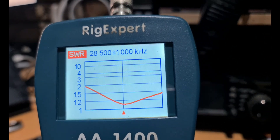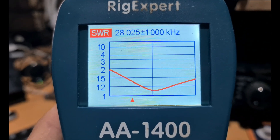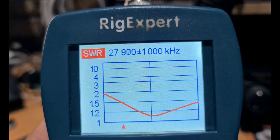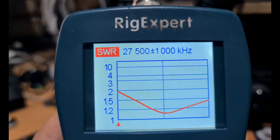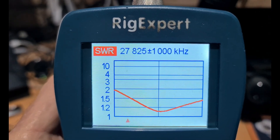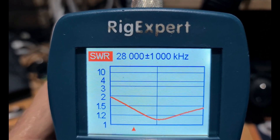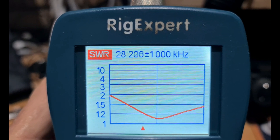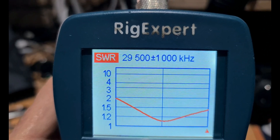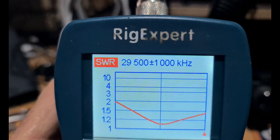The center is about 1.1:1. If we move down the band... this is even good for 27 MHz — look. With a tuner you could get that in, and we could probably fine-tune it even more. At 28 MHz we're about 1.3:1, and at 29.5 MHz we're about 1.4:1. That gives you the whole of the 10 meter band.